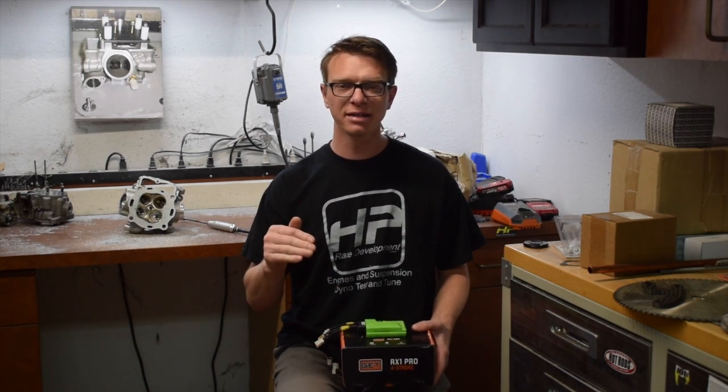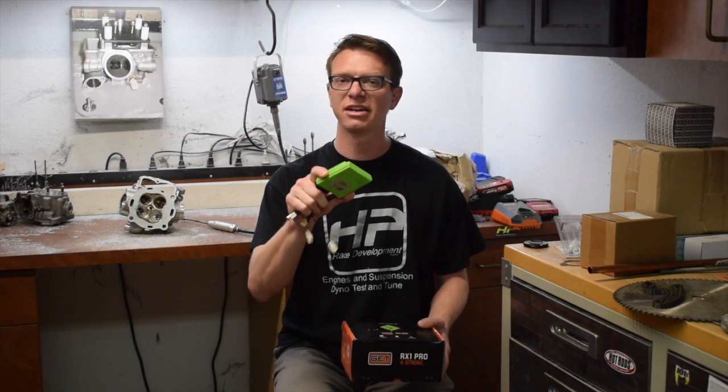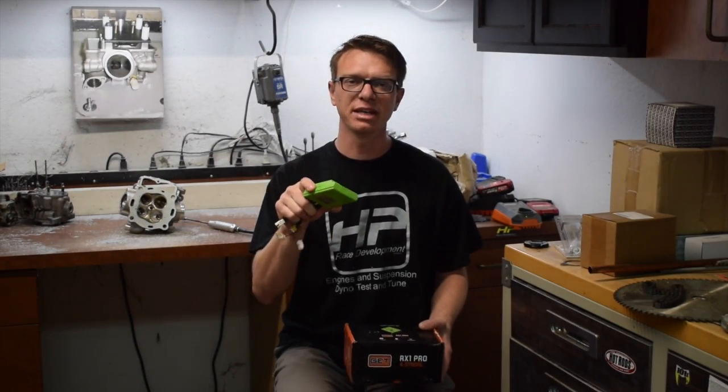What we're looking at here is the dyno chart comparing the stock bike, the bike with our 270 kit and stock ECU and no tuning, and the bike with our custom tuned ECU for the 270 big bore kit. You have to remember that these bikes are dumb — they don't auto-correct — so it's necessary to run a flash, tuned, or other aftermarket ECU to unlock all the power gains. We run all sorts of brands but really like the Gits ECU. Leave a comment below with your thoughts, subscribe, and like this video!